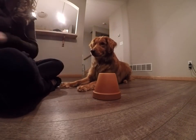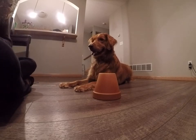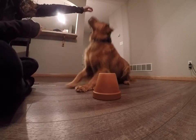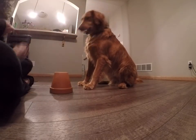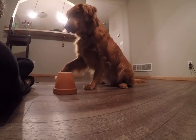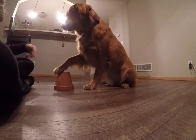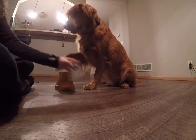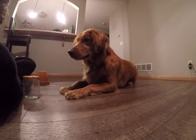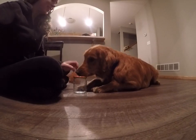All right, Cedar and I are going to work on touch, but I'm going to give him a couple different things to actually touch and see if he'll figure it out. Cedar, you go up. Good touch. Yes. Now I'm going to take your paw off of it, so let's try that one. Yes. Good one. That was very smart.